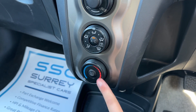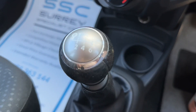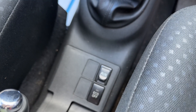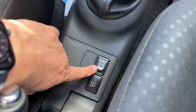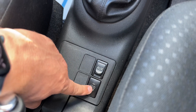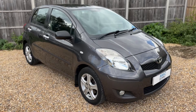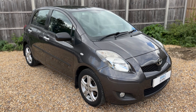Down at the bottom we have the temperature selector and the heated rear screen. The car has a six-speed manual gearbox. In the center at the bottom there's also an auxiliary input so you can listen to your own music in addition to the CD player, and you can disable the stop/start system from here as well.